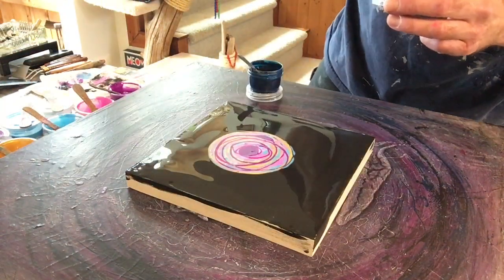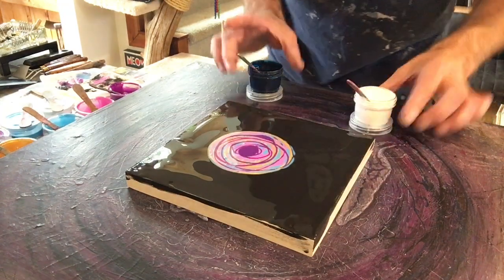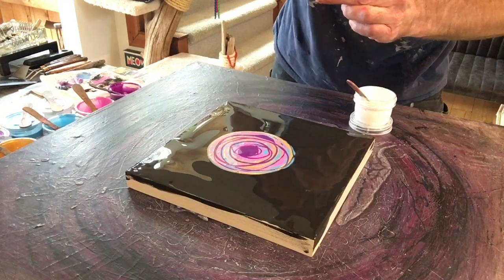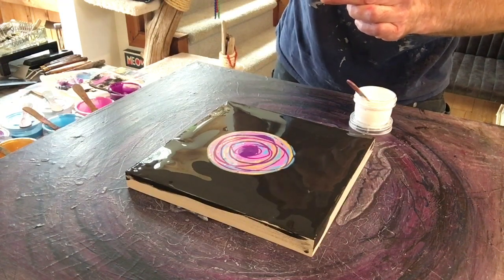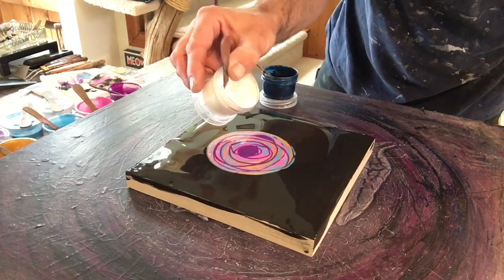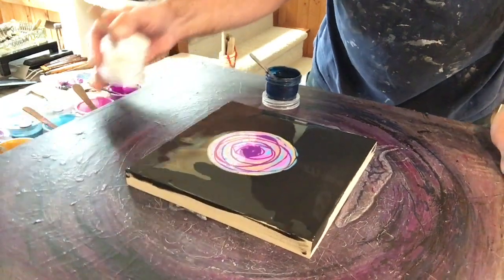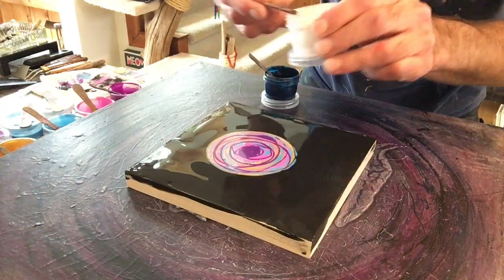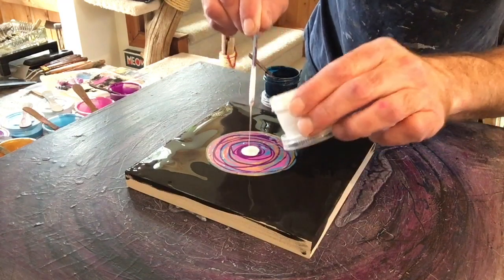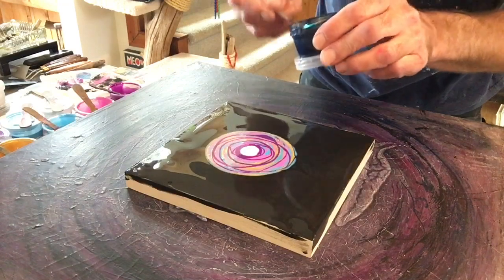Just made this activator — we've got to give it a good stir. As mentioned at the beginning, the activator is 4-to-1 Floetrol — Australian Floetrol — with Amsterdam paint. I'm going to put a little blob of the white down first. That's good for the white. Now let's do the Prussian Blue.